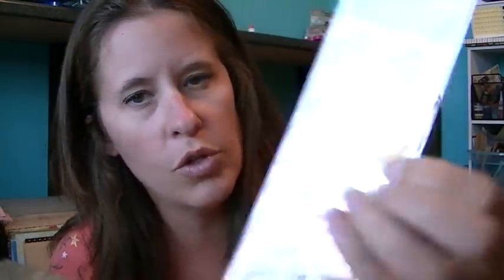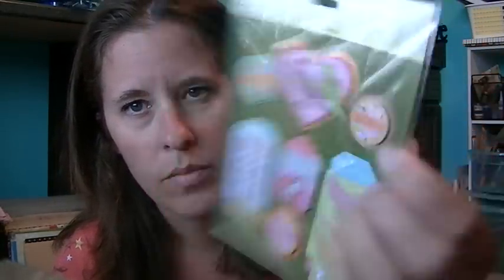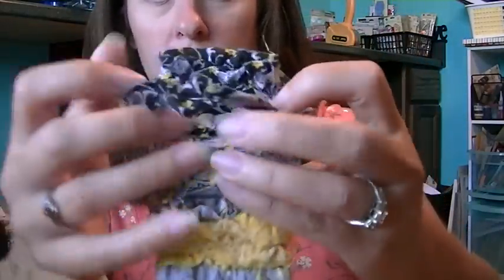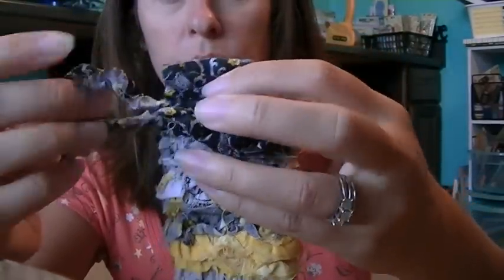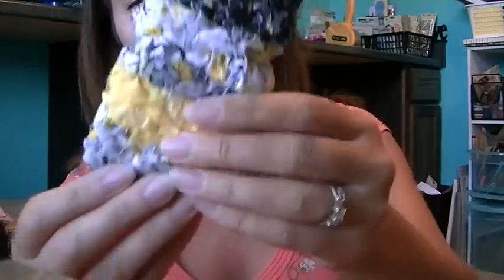Then I went to Joann's and I didn't get much. I got some Studio 112 epoxy stickers — I thought they were cute. I got some other stickers and now that I look at them I'm pretty sure I already have them, but they're cute — both from the clearance section. I also got this fabric material that's been sewn down to kind of crumple it up. It's pretty cute — just something fun and different to try. It's all black, gray, and yellows. I got that at Joann's from the clearance section. Anyway, gotta go. Thanks for watching.